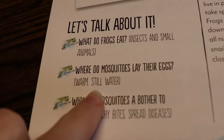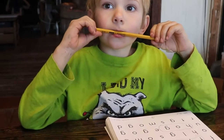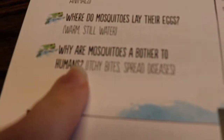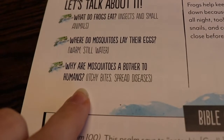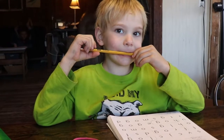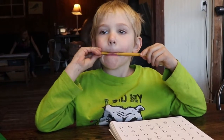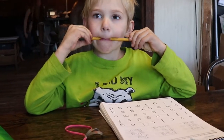Where do mosquitoes lay their eggs? Do you remember? In the warm, still water. Why are mosquitoes a bother to humans? They cause bites and they can spread diseases and stuff, too, right?